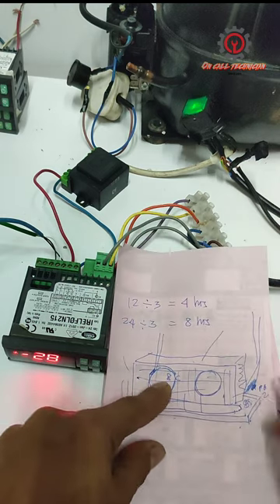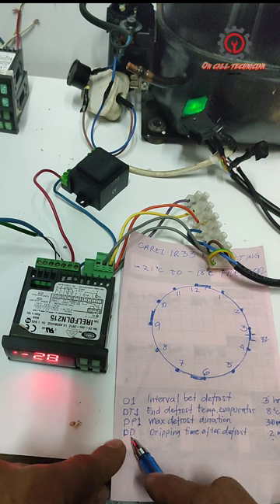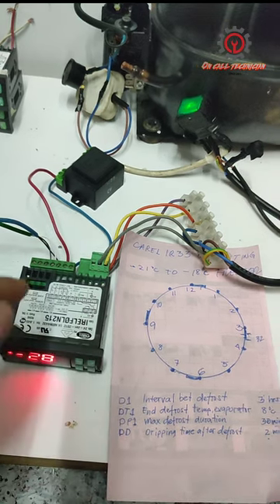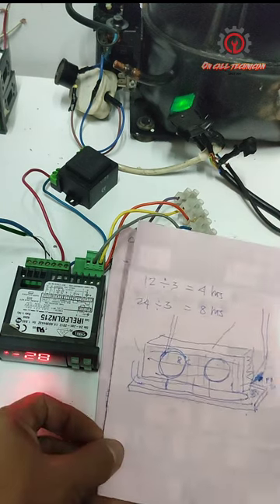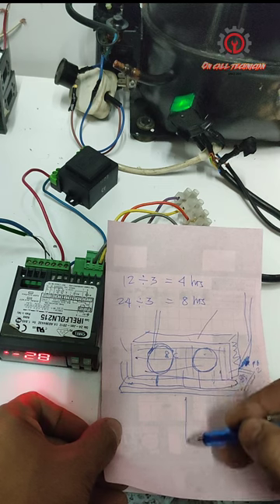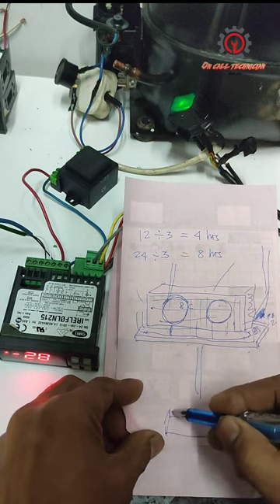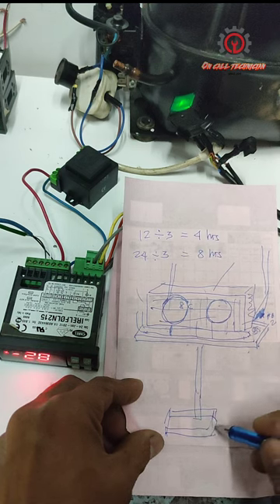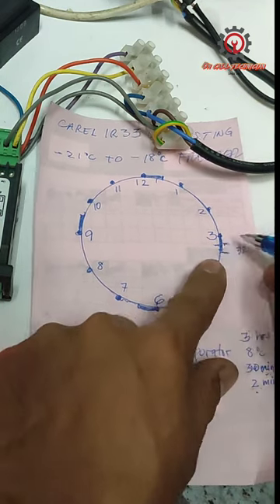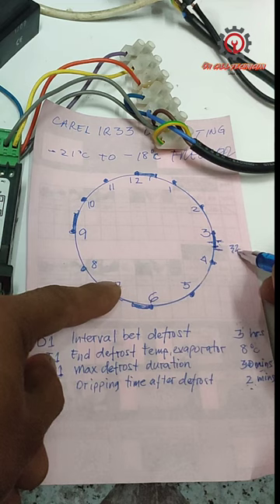We're also going to set the DD parameter to two or four minutes. This is the dripping time after the defrost — we do not activate the compressor and evaporator fan yet during this period, so the melted water drips down to our drain pan, goes through the drain pipe, and exits. Usually we have a drain pan underneath, and there is also a heater there. For example, if we put two minutes for DD, and the 30-minute DP1 runs fully, we have 32 minutes total before the compressor activates.